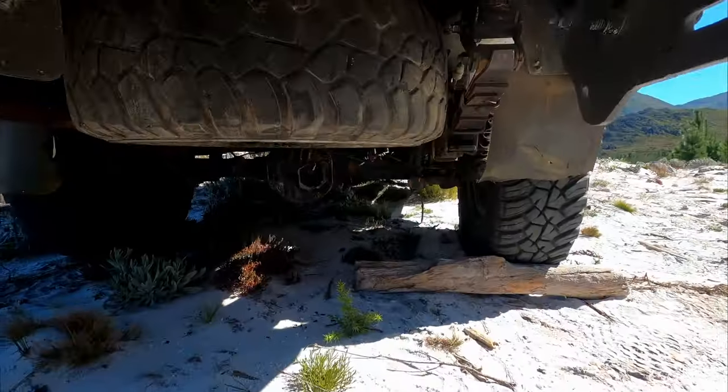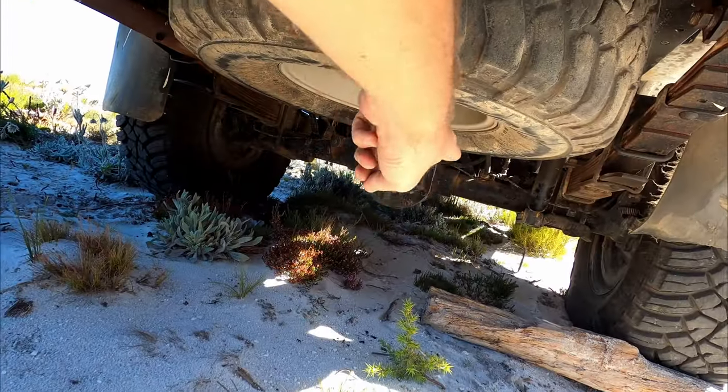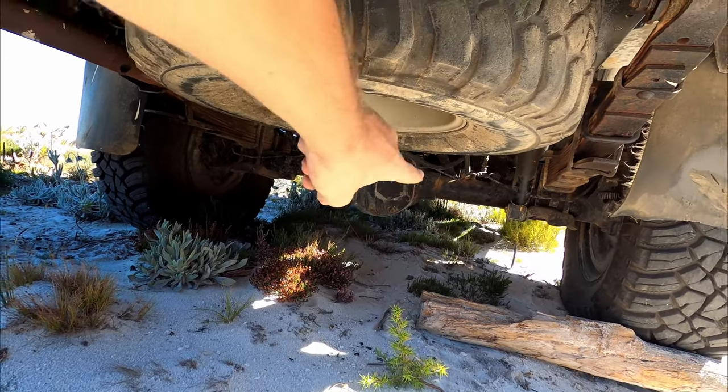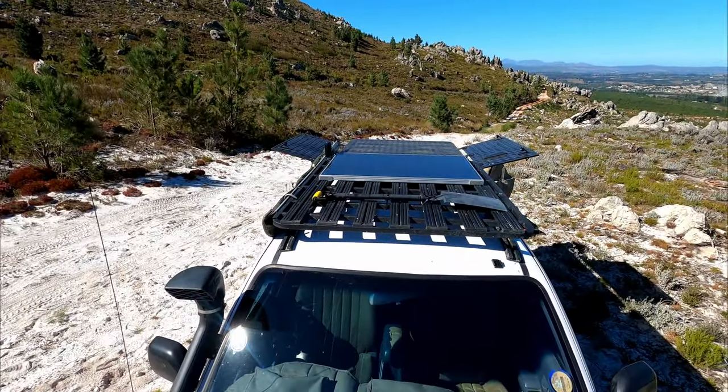We'll talk about weight distribution shortly. Underneath the canopy is my second spare wheel. Also very useful — and it helped me out twice today — is my rear diff lock, which I engage from the cab. That's everything in the back; we still need to cover the roof.